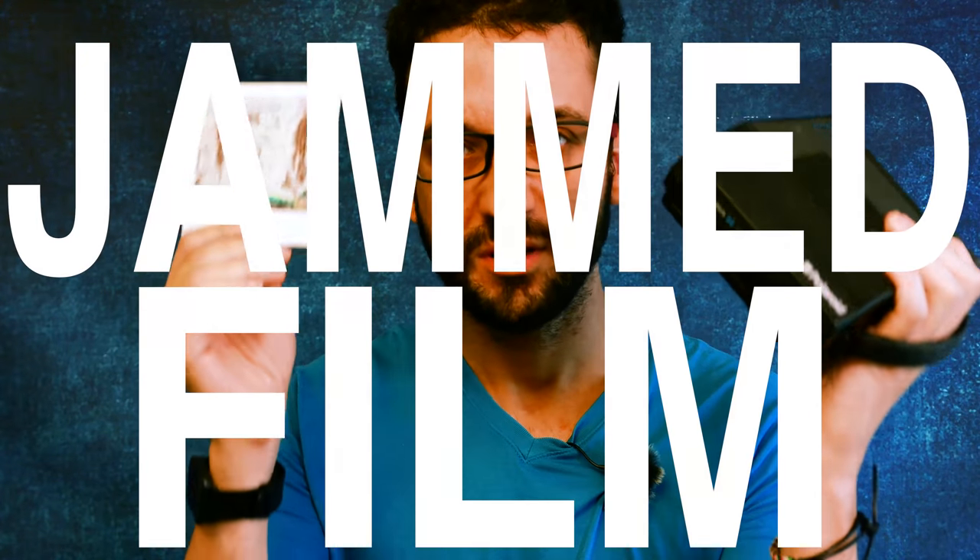Hey guys, what's up and welcome back to another episode of Kegu Moriyama Photography. Today we are going to talk about film jamming.